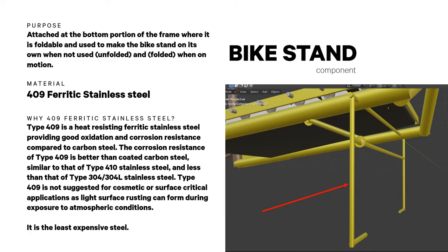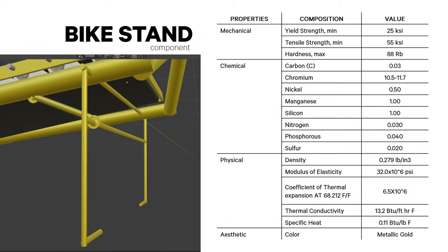Bike stands are made of 409 ferritic stainless steel, which provides good oxidation and corrosion resistance compared to carbon steel. They are attached at the bottom portion of the frame and are foldable — used to make the bike stand on its own when not in use, unfolded when stationary and folded when in motion. Four different properties are presented.